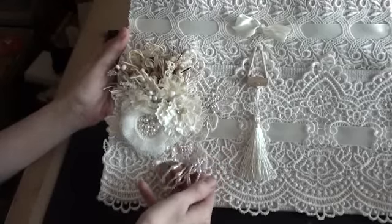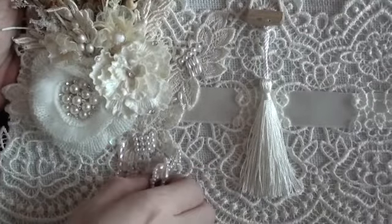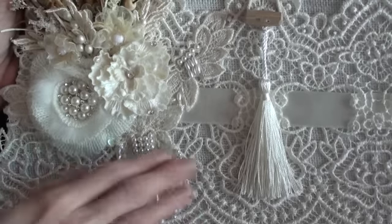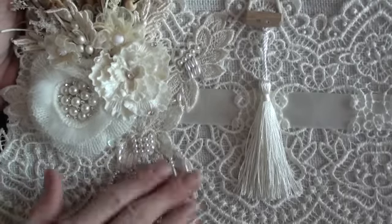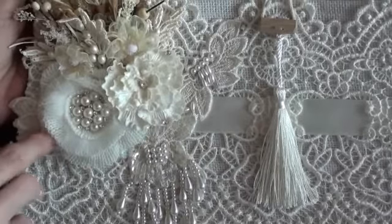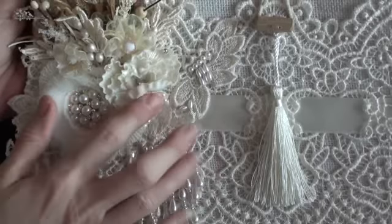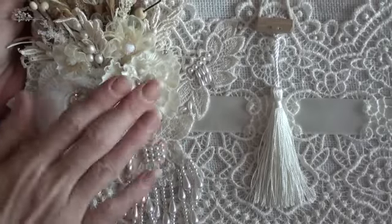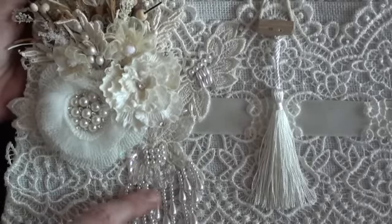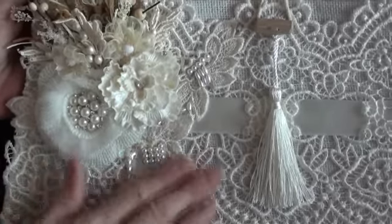Over here on this side I was sent this beautiful appliqué with the bead dangles — you'll remember it from the design team package that I opened. This appliqué is stunning and it has the most beautiful pearl dangle on it. You'll see it comes all the way up here with pearls, and this flower is covering it very slightly on one side, but it is stunning. I don't have another one to show you but I will pop the product code for this down below. I absolutely love it.